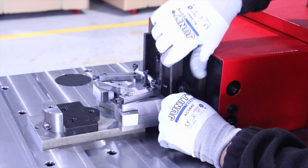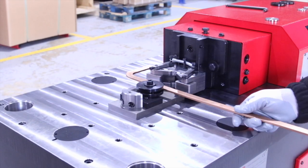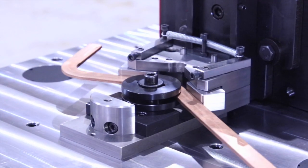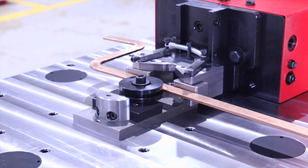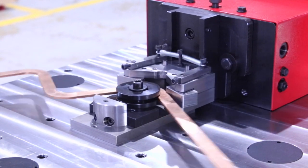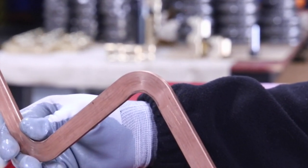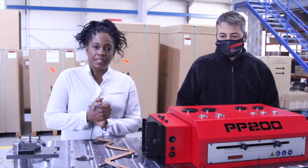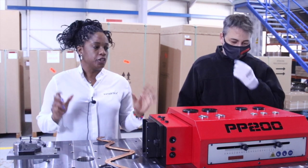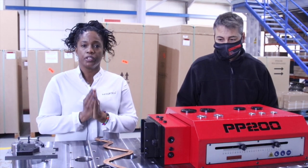Hello everyone, welcome back. Good morning Mr. Peter. We are here to explain everything related to the usage of the tooling that we have made especially for you according to your requirements.